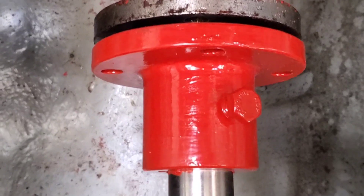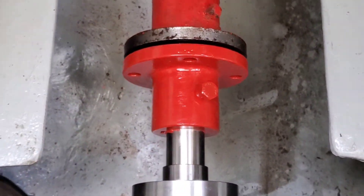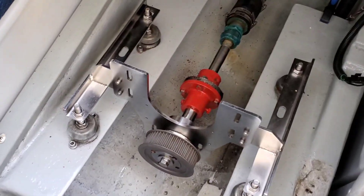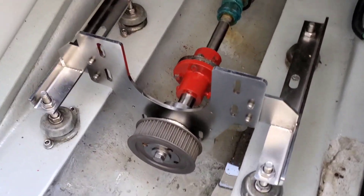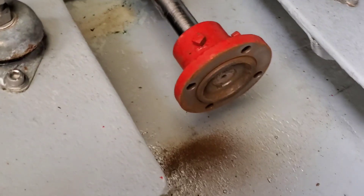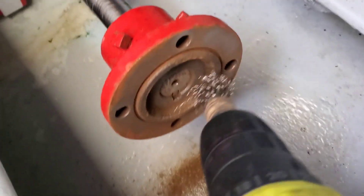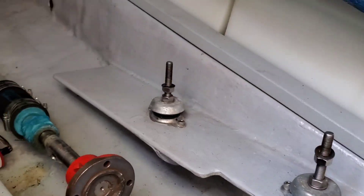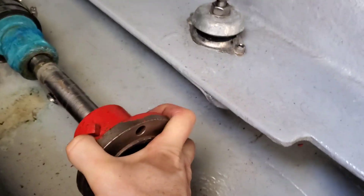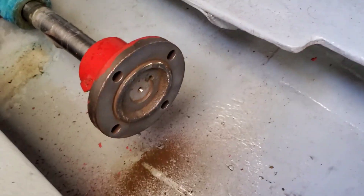By no means is this the high-end precision process, but it works for me. Alright, so that one's good to be buttoned up. This one though has a little bit more surface rust than I anticipated, but nonetheless I will be victorious.